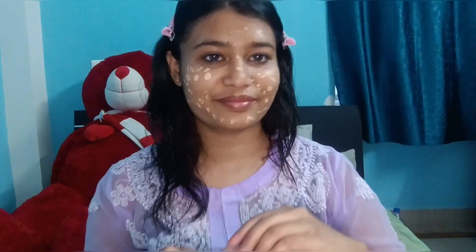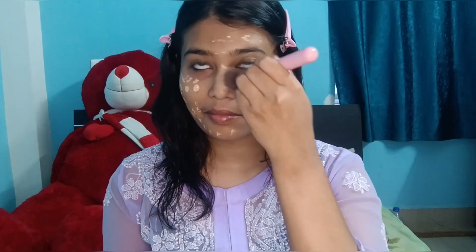I usually apply primer on my hands first — it gives such a nice feeling on the hands! Then I'm taking the skin tint from Insight Cosmetics and I'll blend it with a fluffy brush, like this. That's all you need to do, guys.